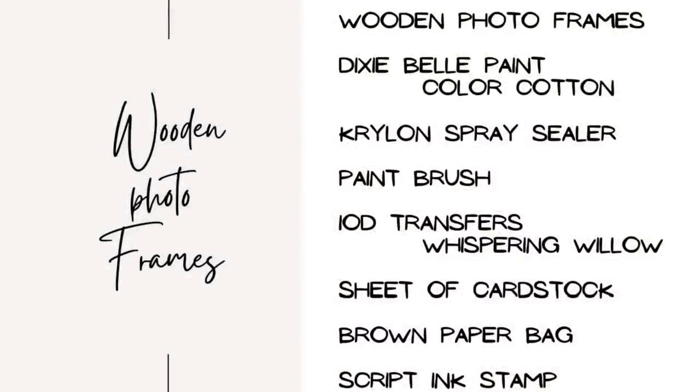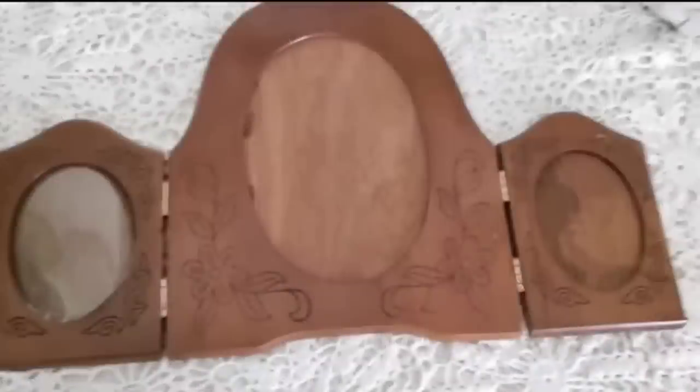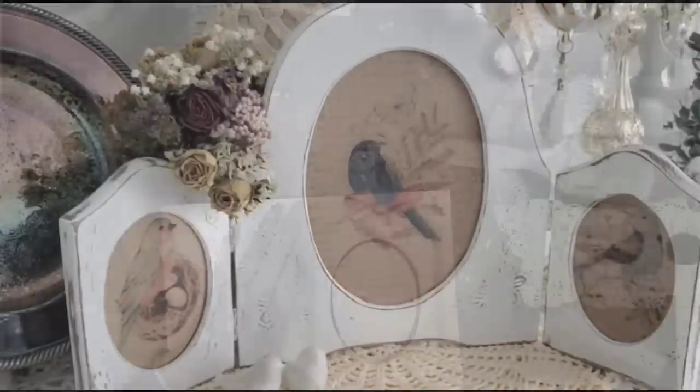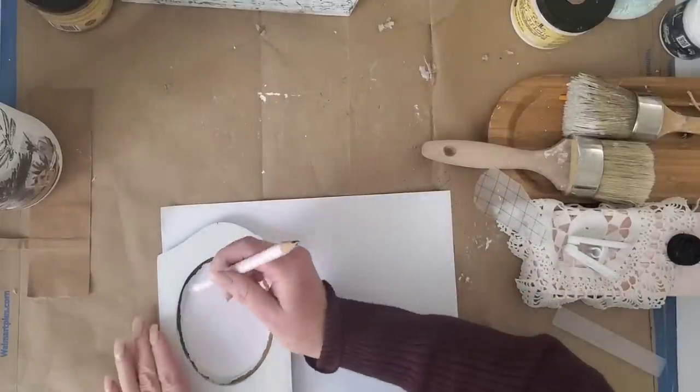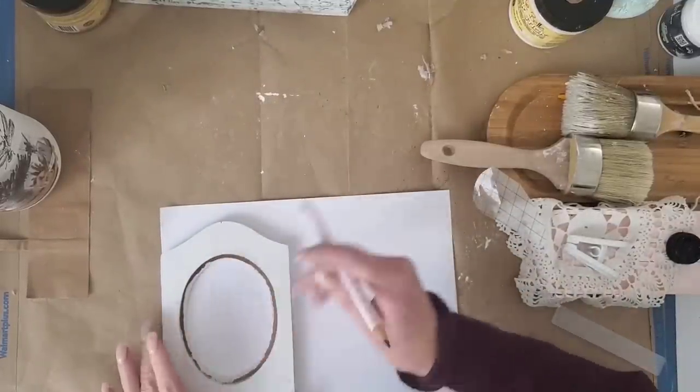For project number two, we're going to be working on a piece I did back in a video about a year ago — I'll link that video at the end of this one. Do you guys remember this beautiful wooden frame? This is what it looked like after the project. I accidentally dropped it and cracked the big frame in the center.